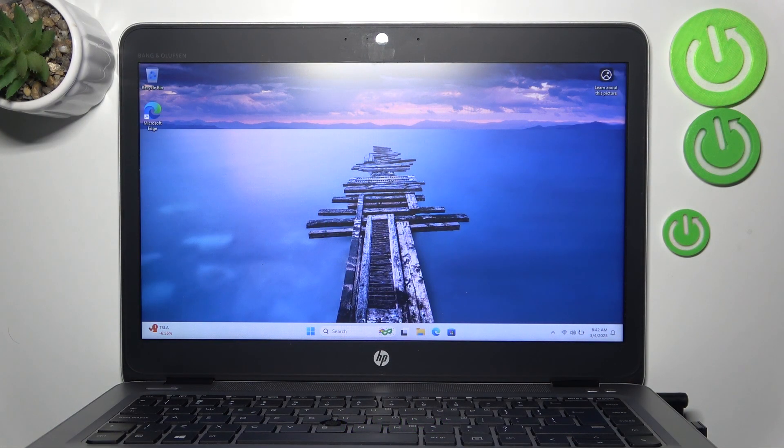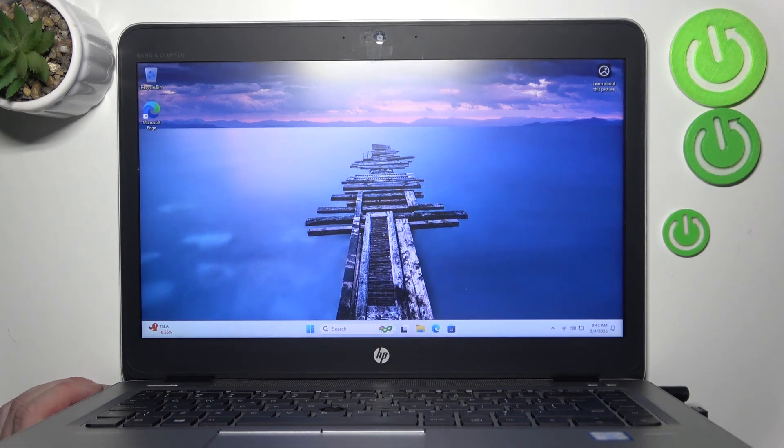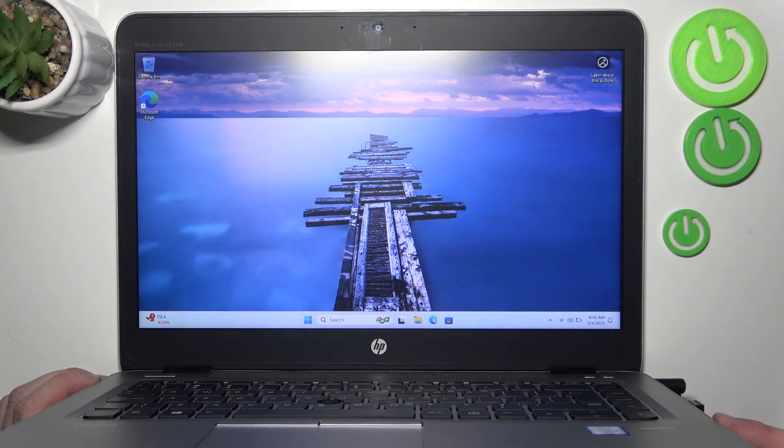In the beginning, make sure you've got one monitor that supports VGA connection and another monitor that supports DisplayPort. Connect the first monitor to the DisplayPort located right here.